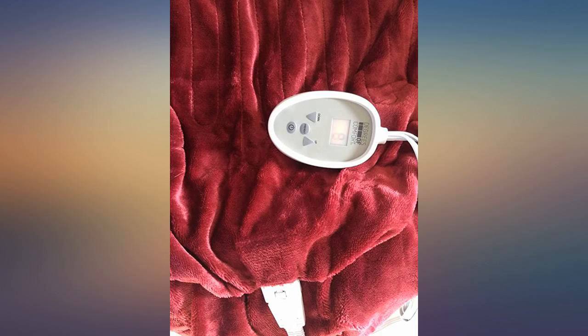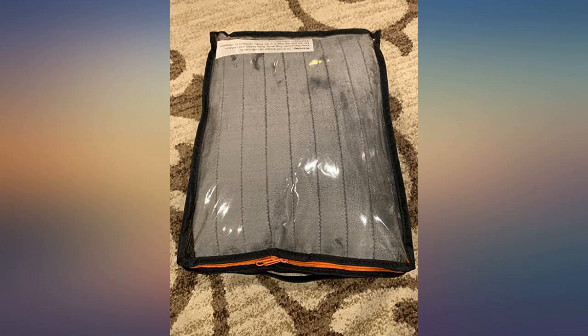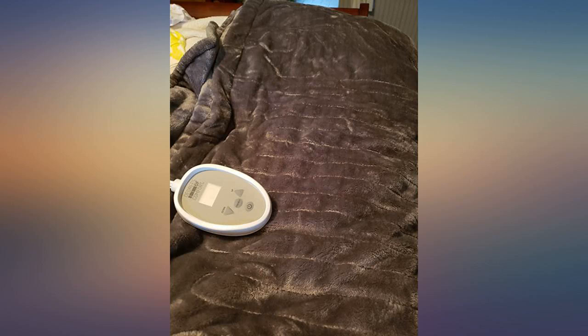Very comfy and warm — great for when the heat is not working. You can feel the heat in less than a minute after turning on. The only downside is that one can feel the wires very slightly, but when used over a regular blanket that is not a problem. It has two controls, one for each side of the blanket, so two people can use it each with their own temperature.